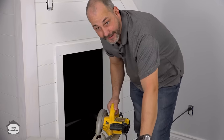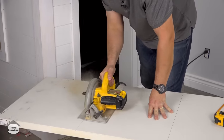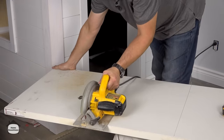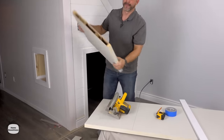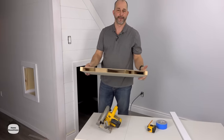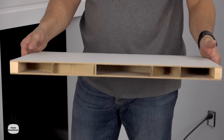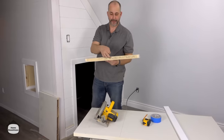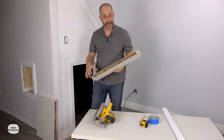Now cut off a little bit of the excess to make it manageable. You can see that's how the inside of the door is made, which is why it's so important to be able to close that up again. That's why we save the bottom of the door — we're actually going to salvage the core and then reinstall it into the new hole.